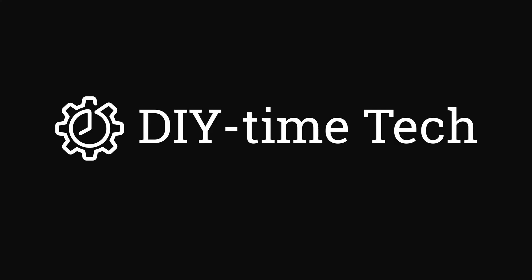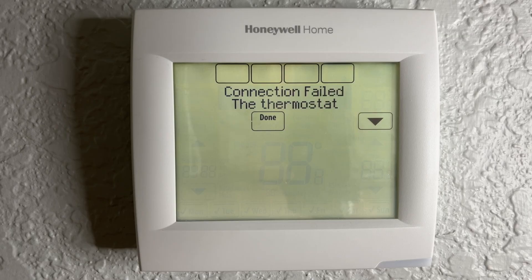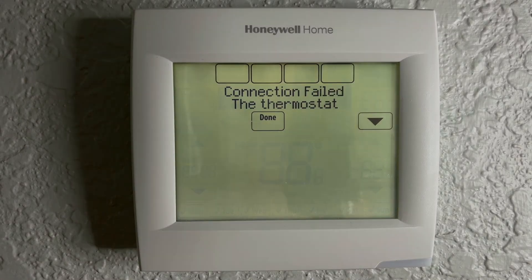Welcome to DIY TimeTech channel. In this video I'd like to share with you nine steps that you can try to fix a Honeywell digital thermostat that is not connecting to a Wi-Fi network.